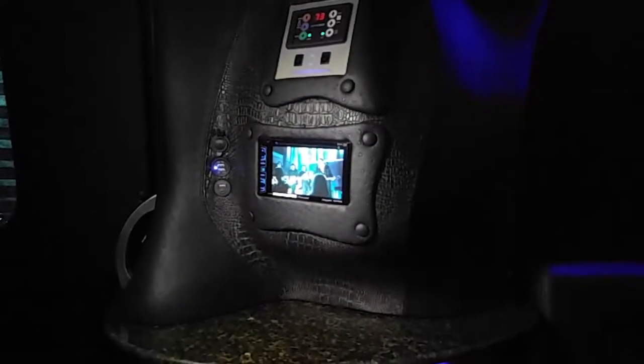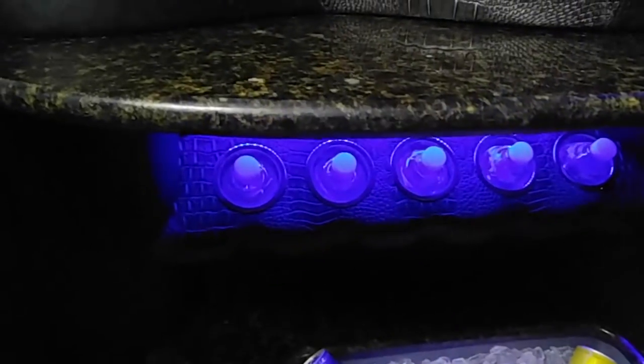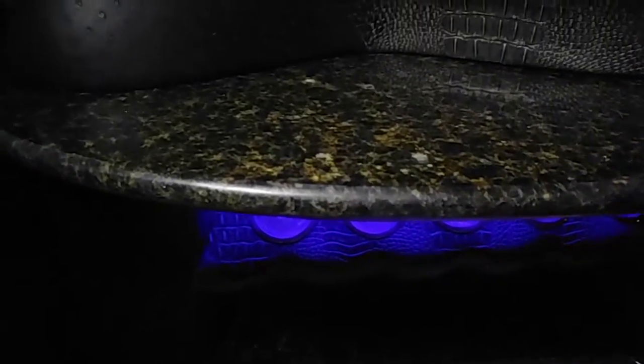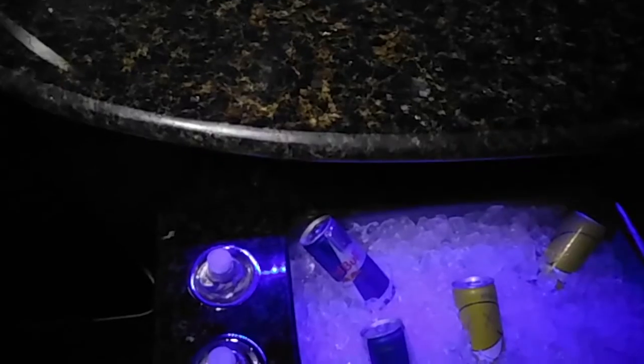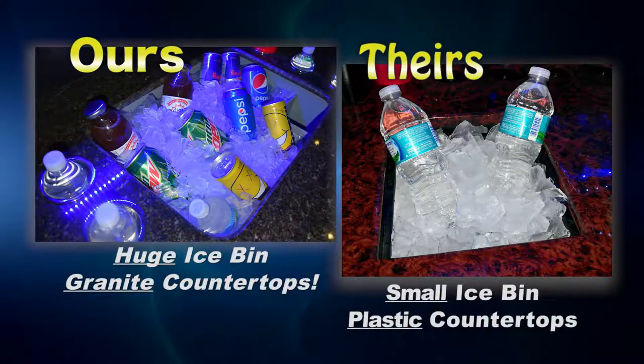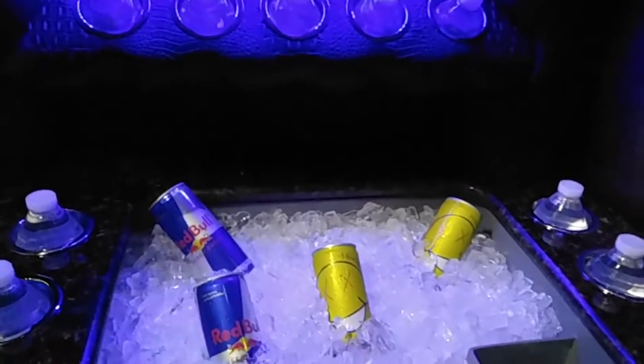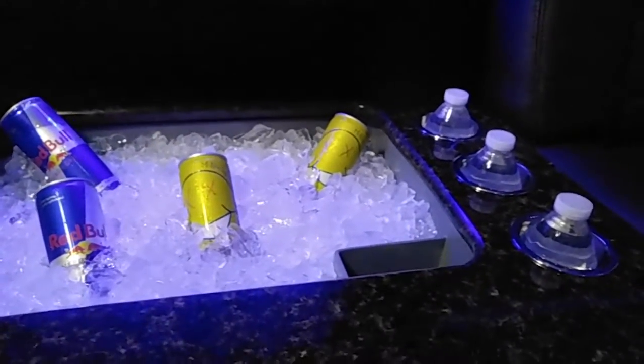Let's talk about the bar area. Most of your clients have granite countertops in their houses, and therefore they're going to feel right at home in the Ultimate Sprinter limo. We have a huge ice bin with granite countertops, and it has so much insulation it's like having a Yeti in the limo, keeping ice for several days.